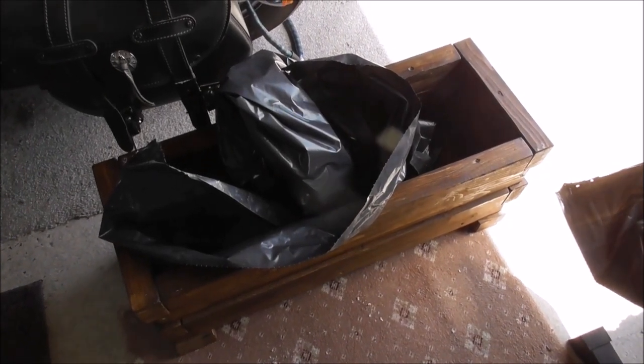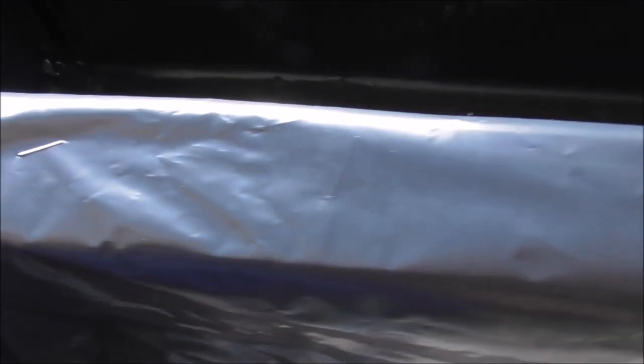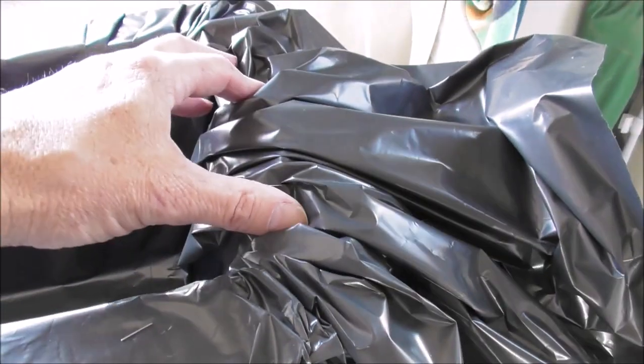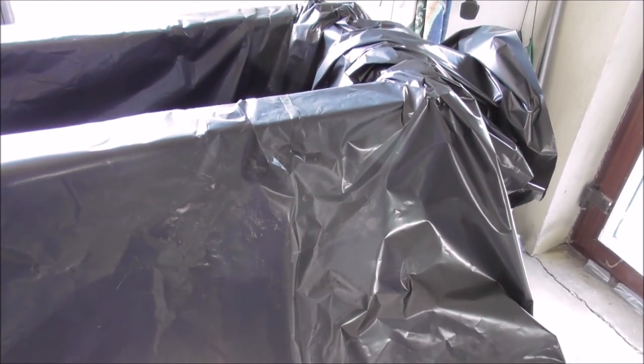So you can see what I've done here. I've stapled this plastic down at the bottom — six staples at the bottom there, and a few staples along the top. And I'll cut all this plastic away and neaten it out, and then cut around the edges of the container, because I don't want plastic showing over the edges.